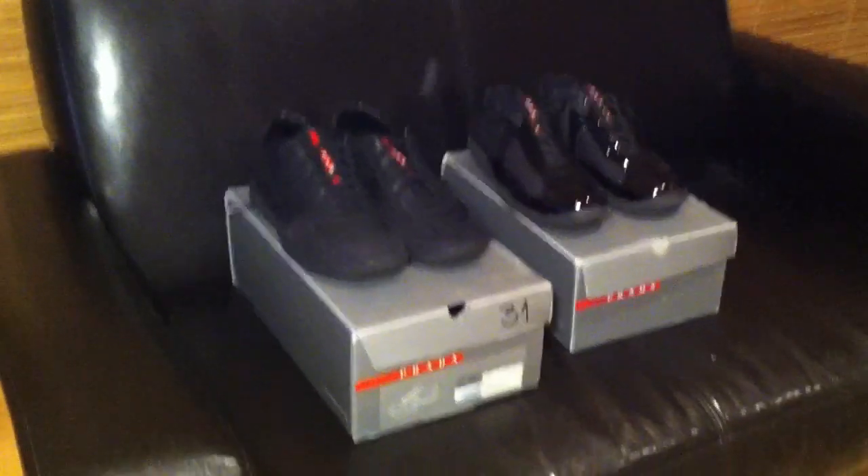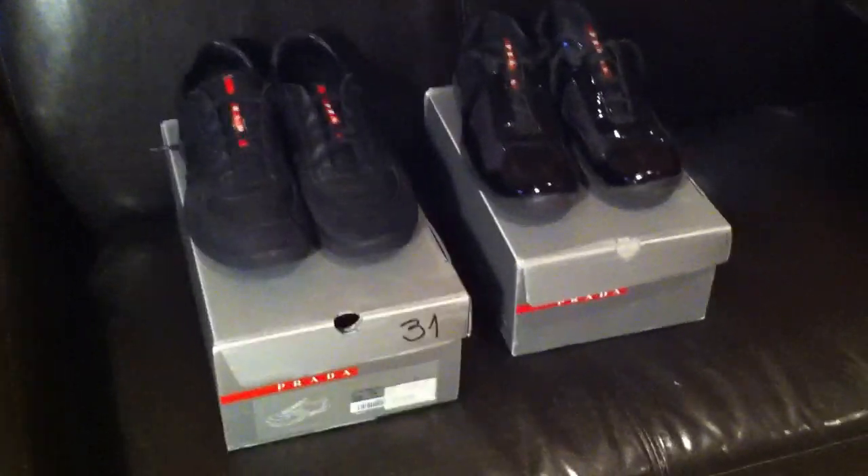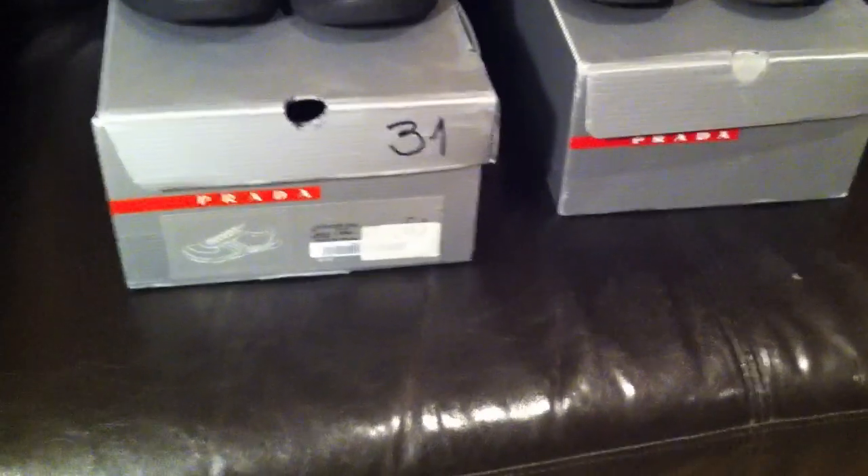Hey, what's up? I've got here what at first glance looks like two pairs of Prada sneakers or trainers. But only one of these is real and the other one is fake. I thought I'd do a video just showing you the differences between the two, starting with the boxes and then moving on to the shoes themselves.